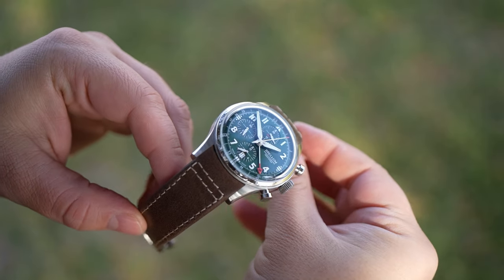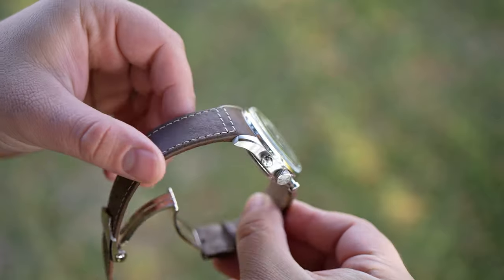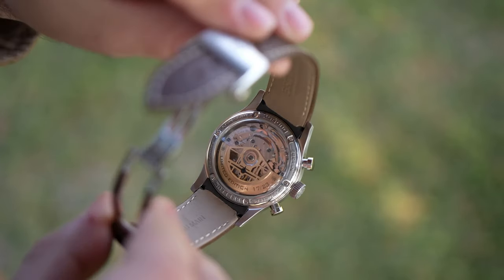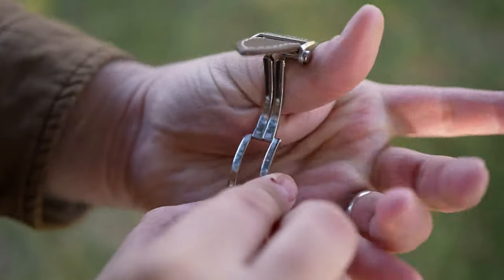This Pilot GMT has a push-pull crown and 100 meters of water resistance. The sapphire crystal has an anti-reflective treatment which offers good clarity, and the strap comes with a milled, signed, polished, deployant-style clasp.